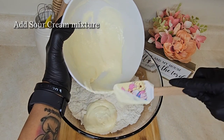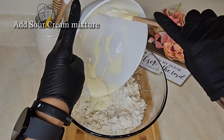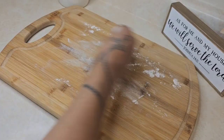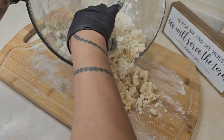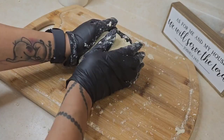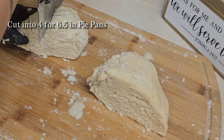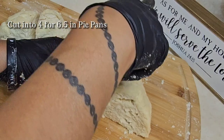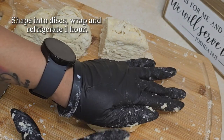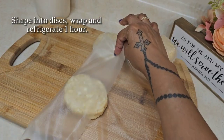Next, you're going to add half of your sour cream mixture and combine that. Once it's mixed, you want to add the remaining sour cream mixture. Go ahead, flour your board and lay out that dough mixture. You want to mold it into a ball so that we can cut it into four pieces. Once you have your four pieces cut, you want to shape them into discs, wrap them, and place them in the fridge for about an hour.